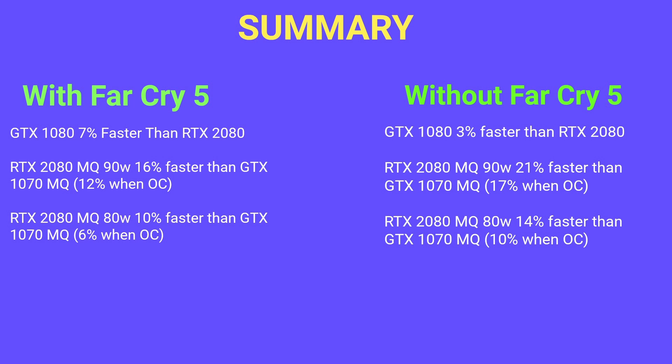For the overall summary, I'm looking at results with and without Far Cry 5 due to the suspected driver issue. Including Far Cry 5, the GTX 1080 was about 7% faster than the 2080. The RTX 2080 Max-Q 90W averaged 16% faster than the 1070 Max-Q, reduced to 12% when overclocked. The 80W 2080 Max-Q was 10% faster on average, down to 6% overclocked. Excluding Far Cry 5, the GTX 1080 and RTX 2080 are neck and neck, the 90W Max-Q is 21% faster than the 1070 Max-Q, and the 80W is 14% faster.